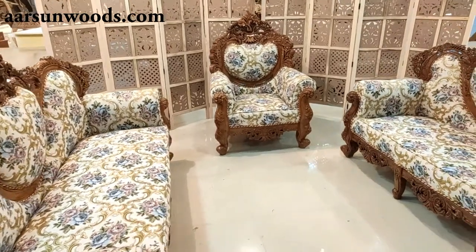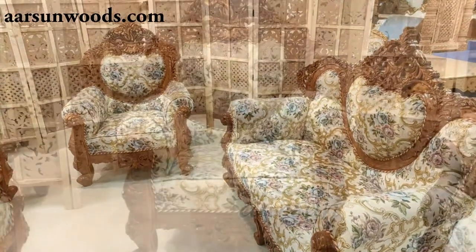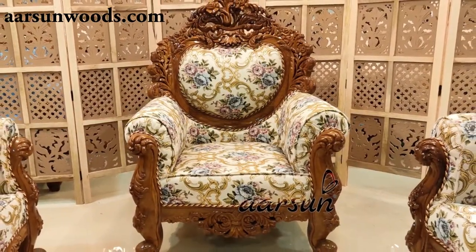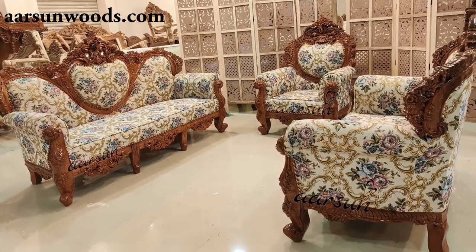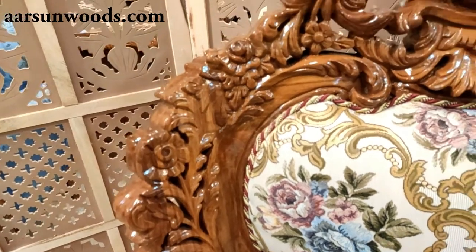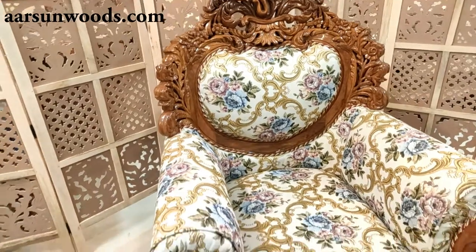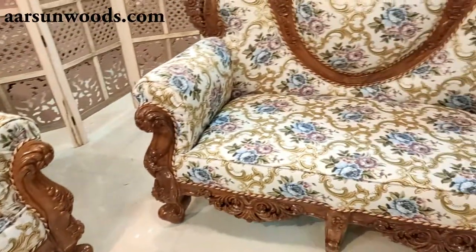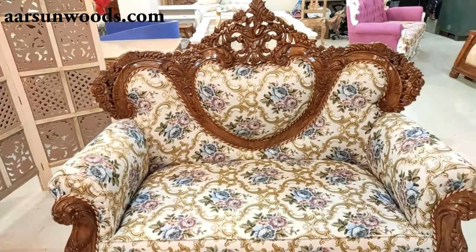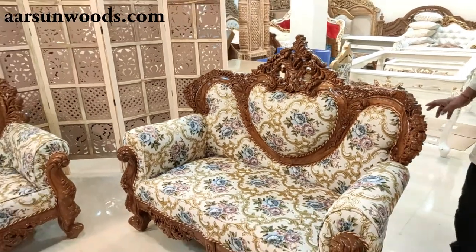If you look at the chair, it's a very heavy-looking chair with a beautiful fabric, here in natural teakwood polish and teakwood of course. On this side you see a two-seater of the same design.